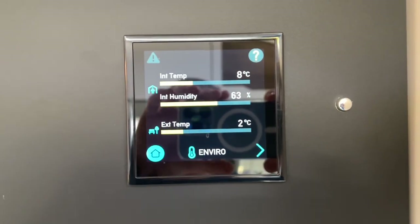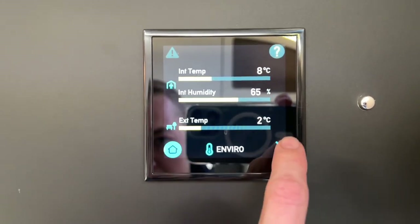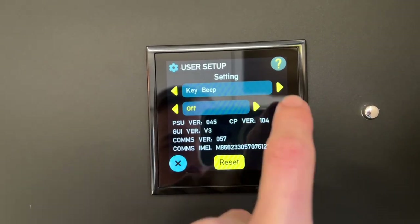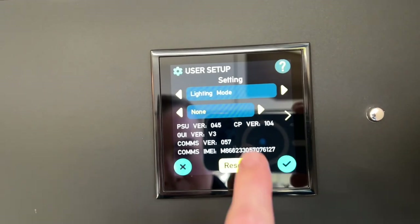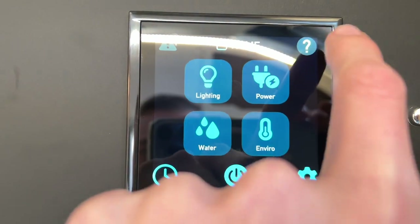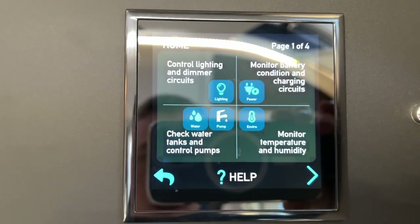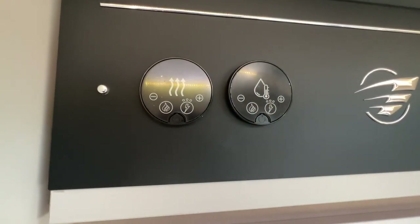Under Environment, you can view the internal temperature, internal humidity, and external temperature. In Settings, you can turn off the key beep if it's annoying. The Help section at the top of the panel tells you what each button does — covering lighting, power, water, pump, and environment — which is handy if you ever get stuck. Moving on to operating your heating and hot water...